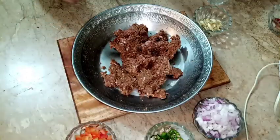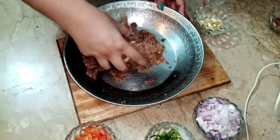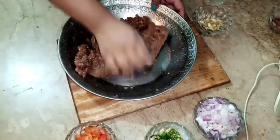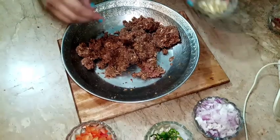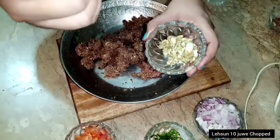I have mixed all the ingredients well. It is mixed well in a good way. The whole work depends on the mixing. I will add another ingredient — I have taken 10 of the ingredients and prepared them in the bowl.